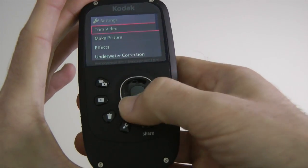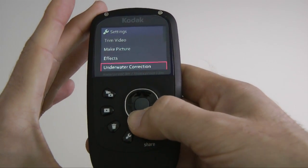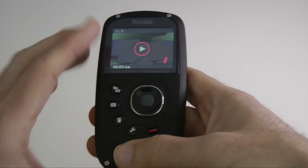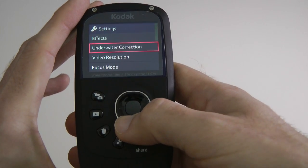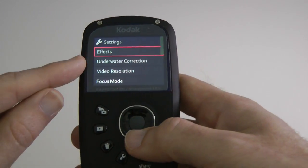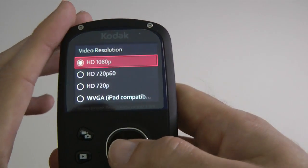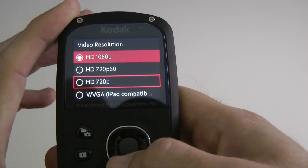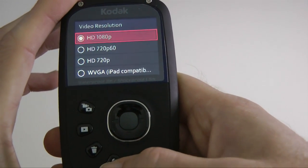When you're in the settings, there's a four-way rocker used for various controls. In the menu you can navigate down through the options. In the record menu we have effects, underwater correction, and video resolution. The available video resolutions are HD 1080p, 720p at 60 frames per second, 720p at 30 frames per second, and WVGA.